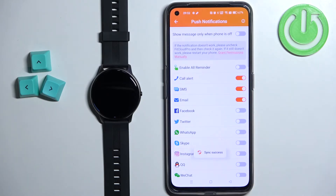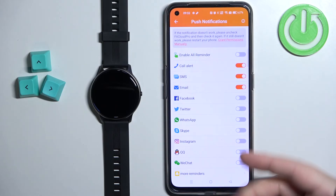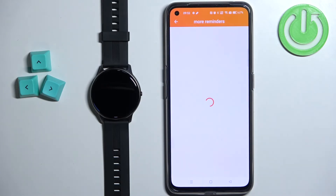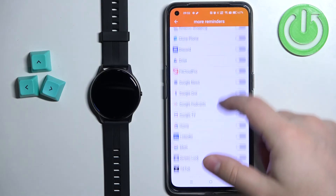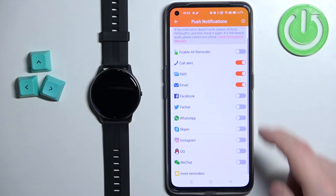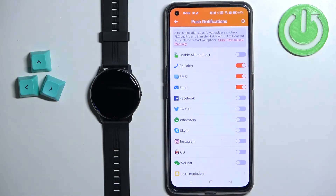Now we can enable notifications for apps. If you want to enable notifications for an app that is not on the list — you have Facebook, Twitter, WhatsApp, Skype, and others — you can tap on 'More Reminders' and it will open the list of applications on your phone. Find the app you want, enable it, then go back like this.